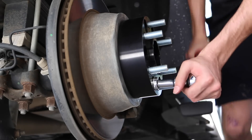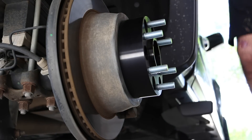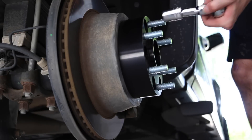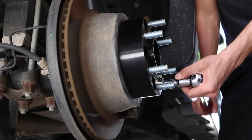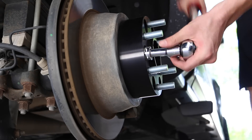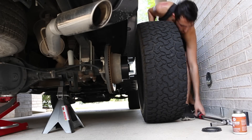One important thing when torquing: you want to go in a star shape. I have six bolts on my wheel spacer, so I go in a triangle form — always go across, never right next to each other. Once you've done the star/triangle pattern, go one full loop around the whole thing, just one click, and the wheel spacer should be ready to go.